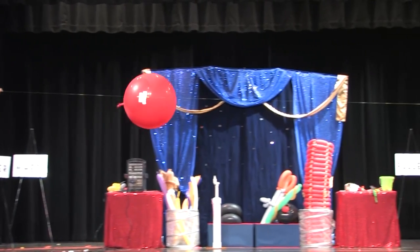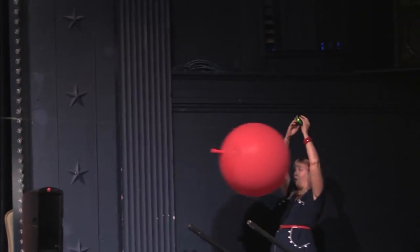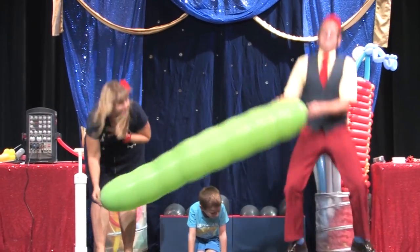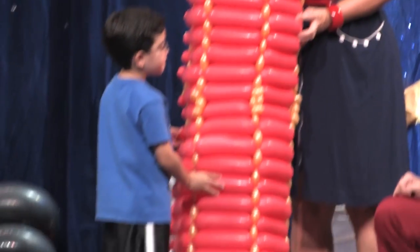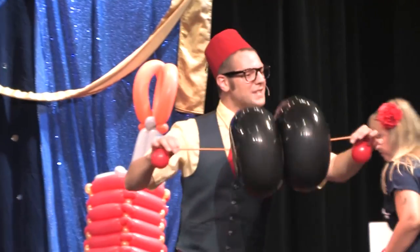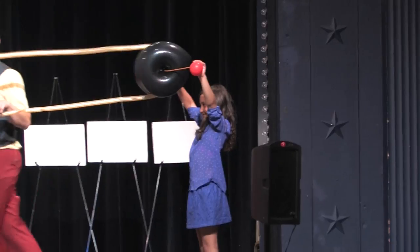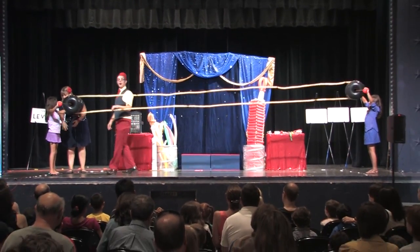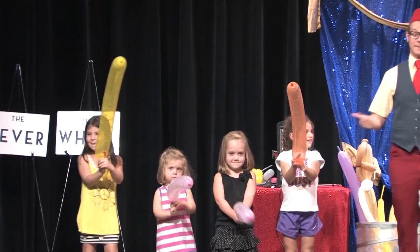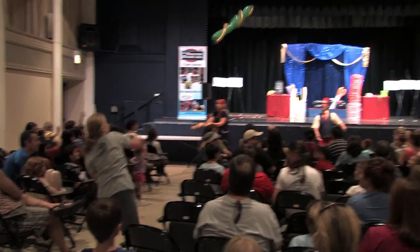Looking for a great science assembly for your elementary school? Smarty Pants presents the Mousetrap Machine Show. The Mousetrap Machine Show is a science assembly that teaches elementary school students how simple machines work. Each simple machine is demonstrated using student volunteers in an exciting, engaging way. Over 25 volunteers are used throughout the show.